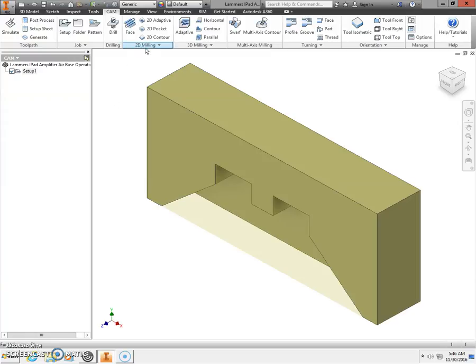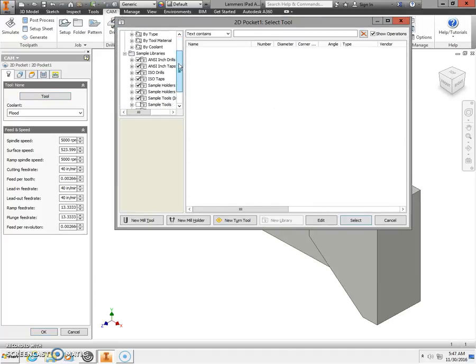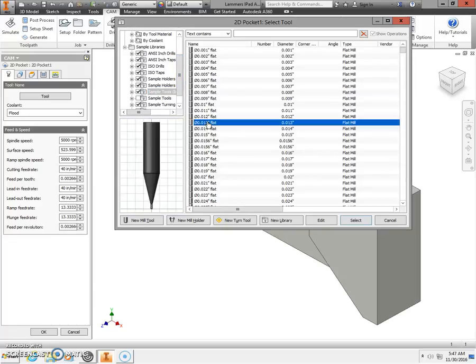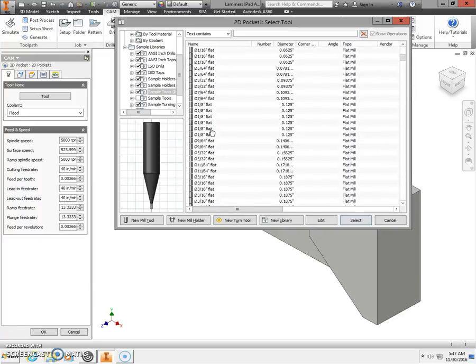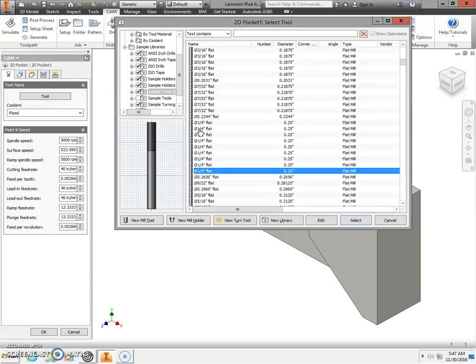Go to the 2D milling area in the ribbon bar and select 2D Pocket. Work the tabs top to bottom, left to right. First, choose your tool: scroll down on the left-hand side to Sample Tools Inch, then on the right-hand side scroll down to find the 1.25 flat end mills. Select the bottom one from the list, then click Select.